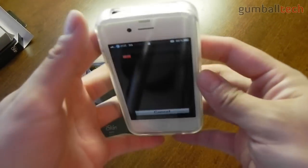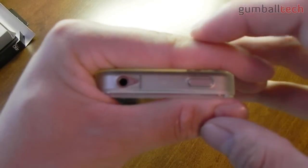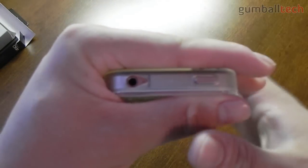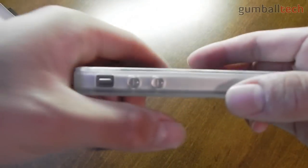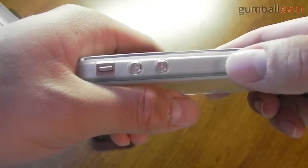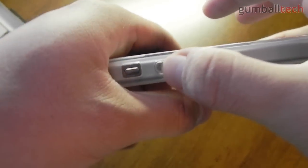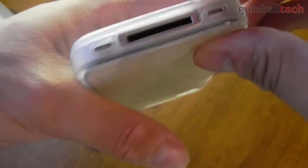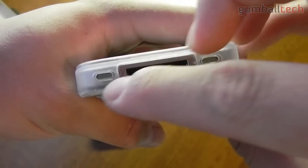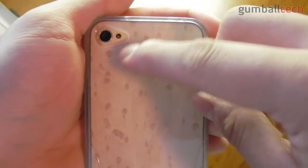Going over the ports and the coverage: at the top we have a little covered portion for the power button, and there's also a teardrop cutout for the 3.5mm headset jack. On the left side we have a cutout for the silent switch and two little nubs for the volume buttons — there is a little bit of click and you do get some feedback. On the bottom you have a cutout for the microphone, 30-pin dock connector, and the speaker. On the back we have a cutout for the camera and the flash, also in the teardrop shape.